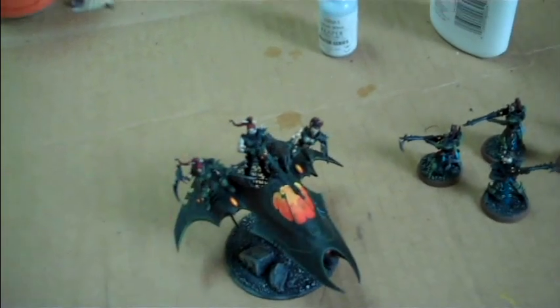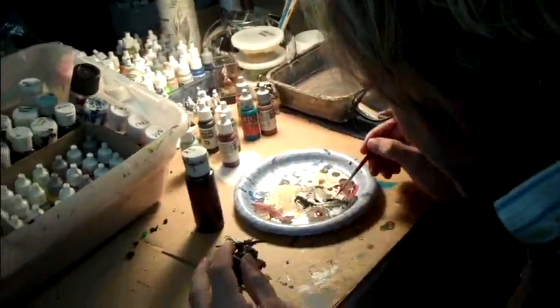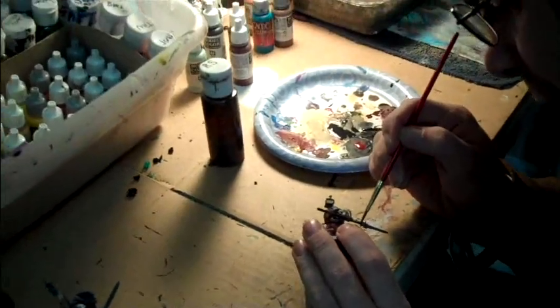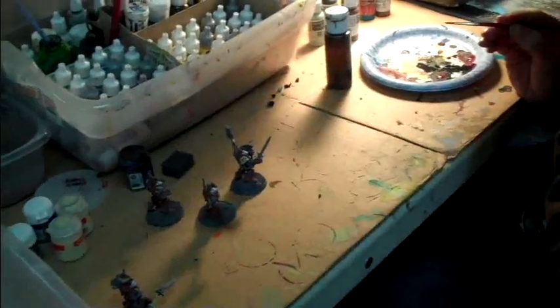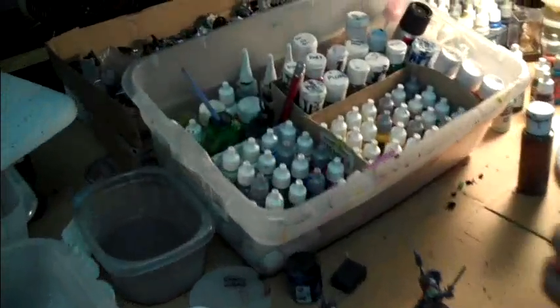Thanks. How about you, Stallion? Doing some artistic license Grey Knights — they're red, beat-up red, a little scratched up. Their heraldry, instead of being red, black and white, is going to be black and white. That's fantastic, pretty fun.